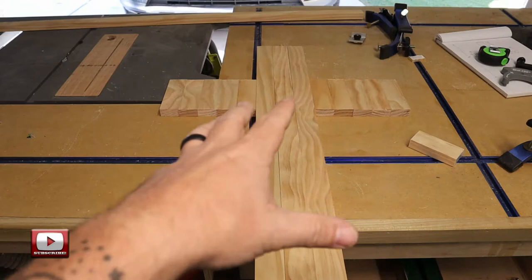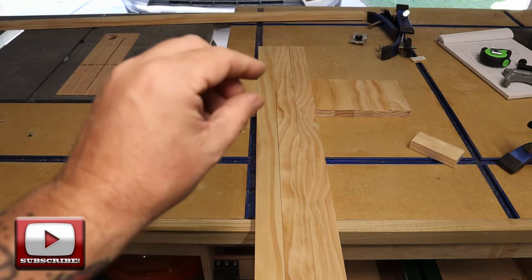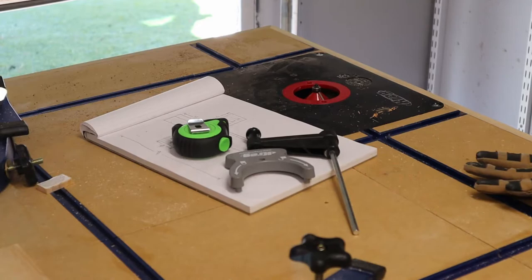Now that I've got all the pieces cut, I'm going to add a slight chamfer to all the face pieces and that's just going to give the cross a little bit of depth, a little bit of extra character. I'm going to do that right there on my Kreg router table with a chamfering bit.